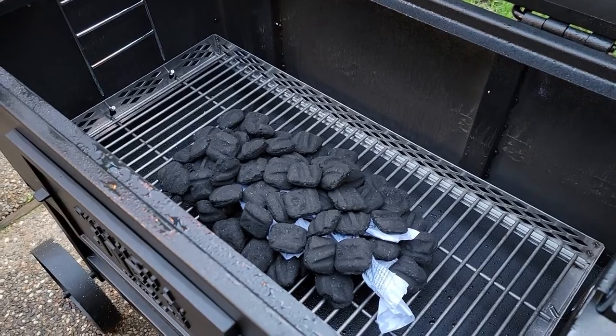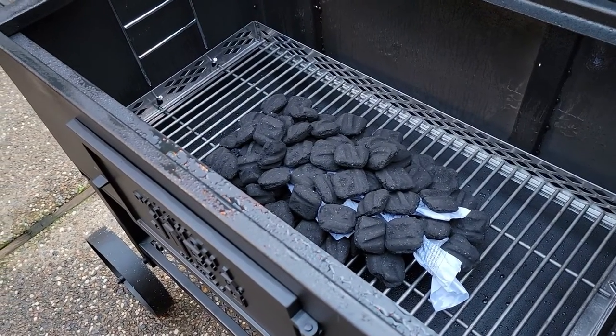I've got a nice little pile of Kingsford charcoal in here. Let's go ahead and get that lid up.